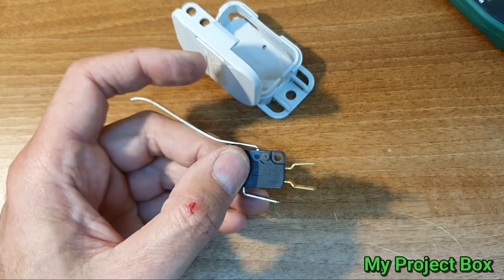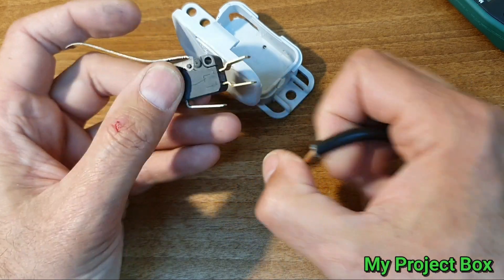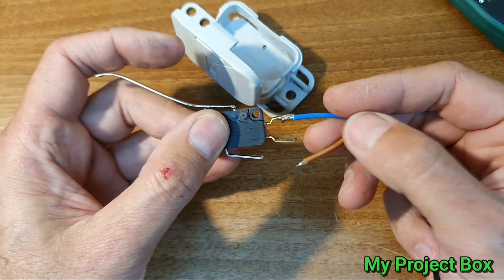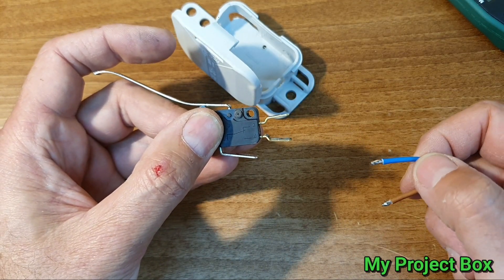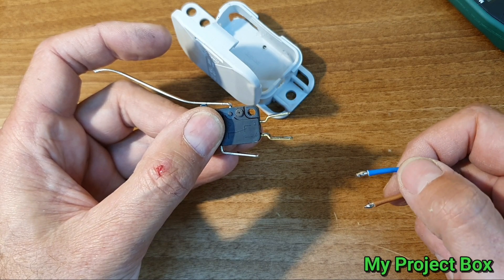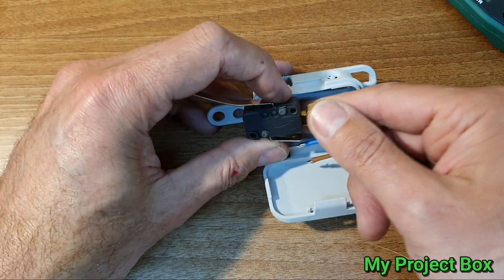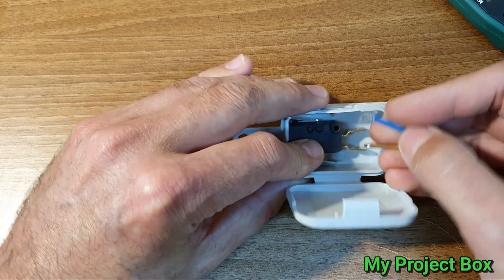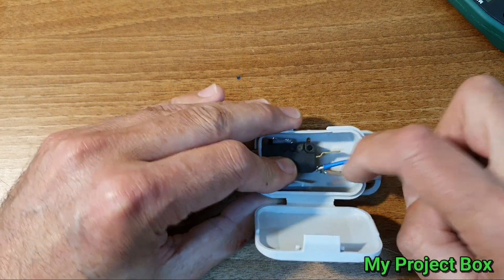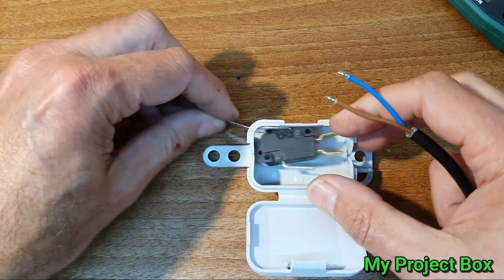We need to attach some switch cables to it. We could just put crimps on the end of the wire and push them on, but it takes up too much space. I'm one of those people who love to solder — I prefer solder connections to crimp connections. It's quick, and soldering directly will take up less space. There's not all that much room to put crimps in there anyway.